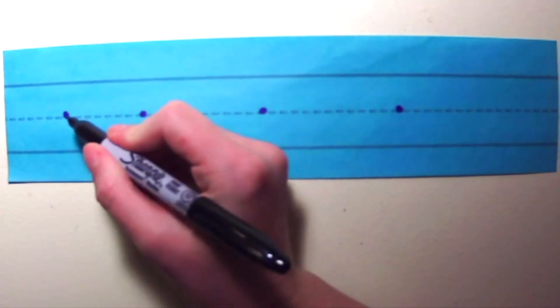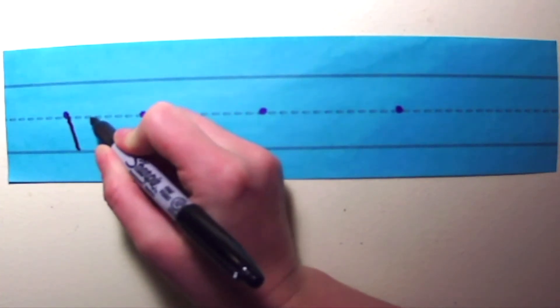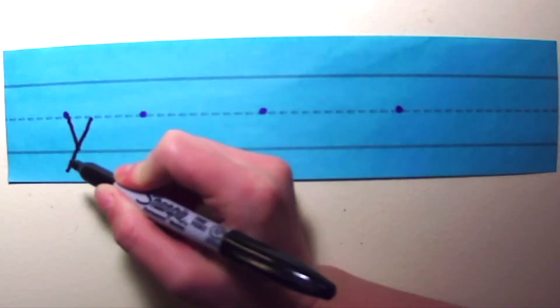Let's try it on your paper. First watch me. I'm going to put my pencil on the middle line at the starting dot, make a small slide down, pick up your pencil, and a big slide down.